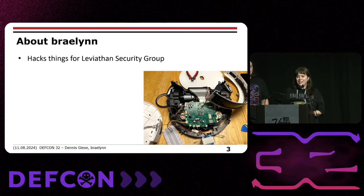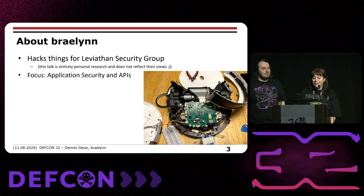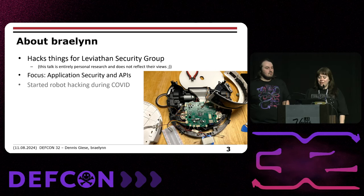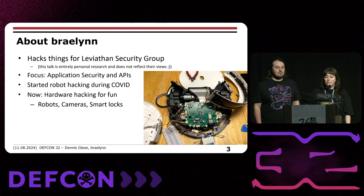Hi, I'm Braylin. I hack things for the Leviathan security group during the day, but this talk is entirely personal research and does not reflect their views. My general focus has been application security and APIs for quite a few years, but I started robot hacking during COVID just for fun. I took apart a broken robot vacuum and tried to hack it. Now I'm doing hardware hacking for fun, mostly looking at robots, cameras, and smart locks.